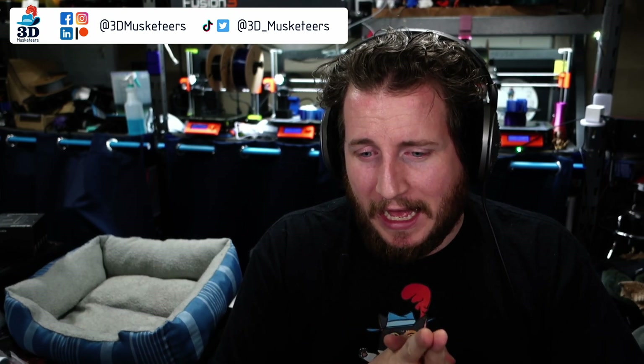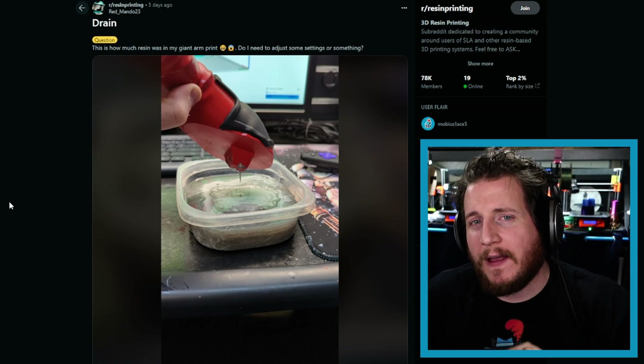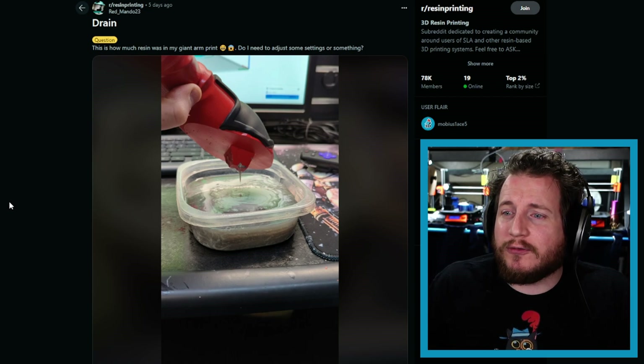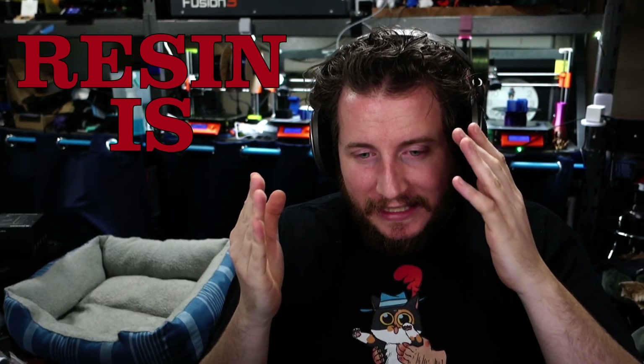This one is technically not a failure of a printer but more a failure of settings. Drain asked: 'This is how much resin was in my giant arm print — do I need to adjust some settings?' Yes. One: resin is toxic. Wear some gloves, please. Resin is a nasty chemical — it is a contact allergen to humans. While you might not initially be allergic to it, over time and exposure you will be. I know people who can't even be in the same room as resin printers because the fumes alone cause their throat to start to swell and basic anaphylaxis-level symptoms.